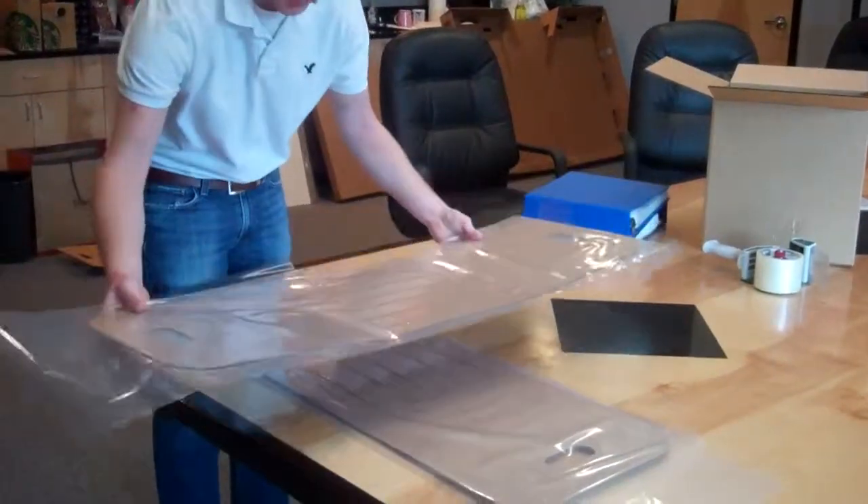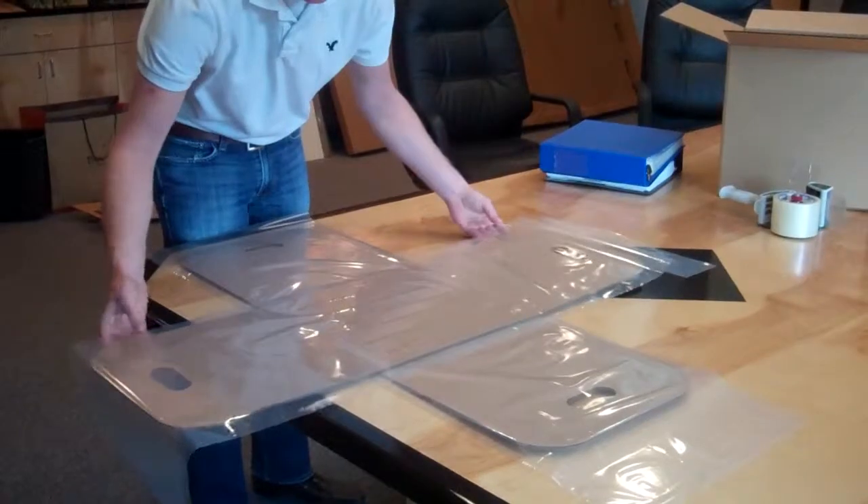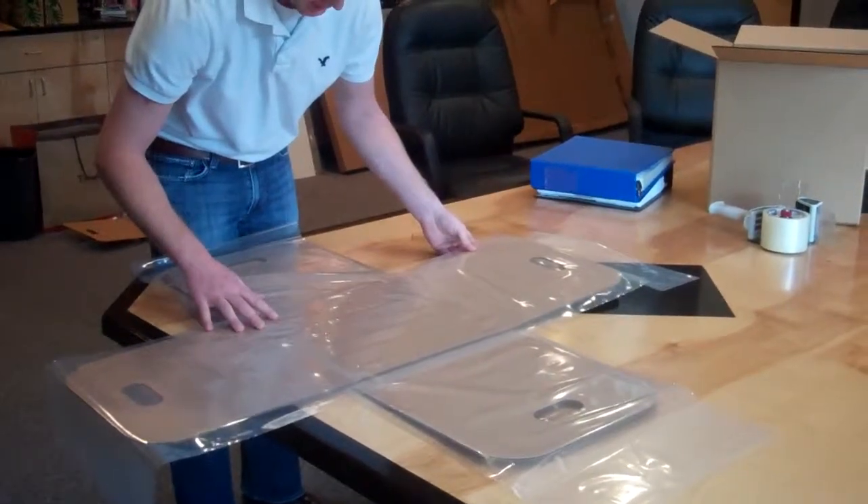We then take our top insert and lay it on top of the bottom, lining it up with the marks that we have placed on the bottom insert.